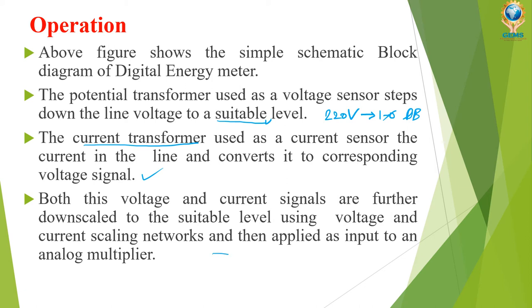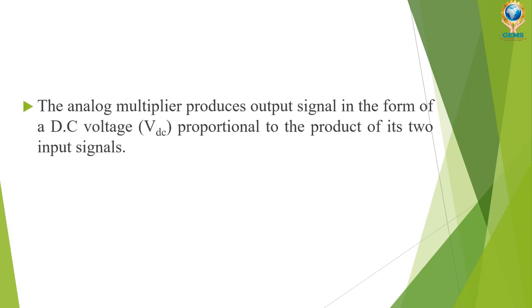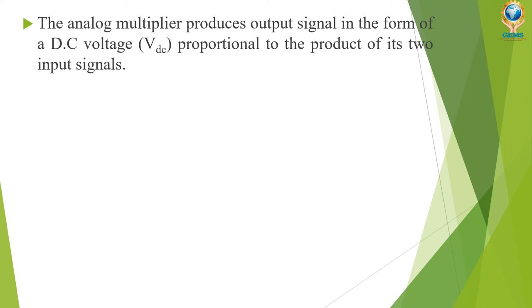The voltage from the potential transformer is given to the scaling network, and the current transformer output is also given to the scaling network. After scaling, these two signals are applied to an analog multiplier. The analog multiplier produces an output signal in the form of a DC voltage proportional to the product of its two input signals — the voltage and current signals.